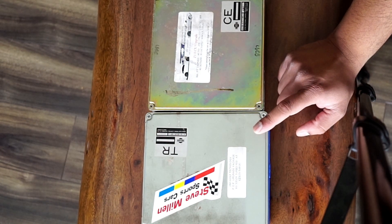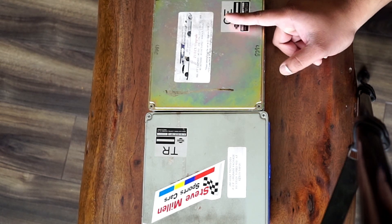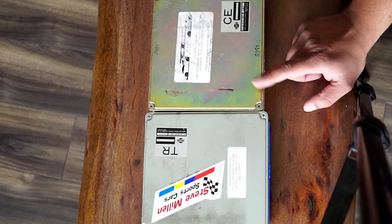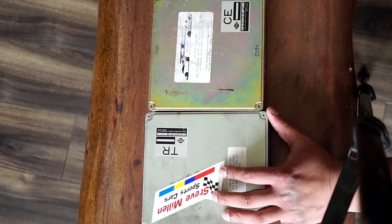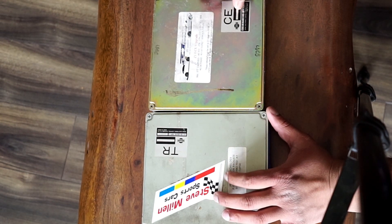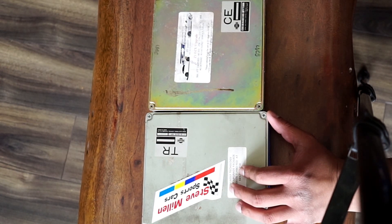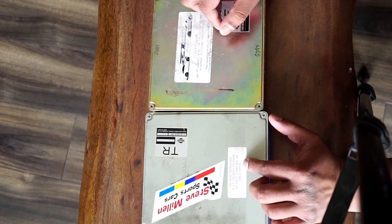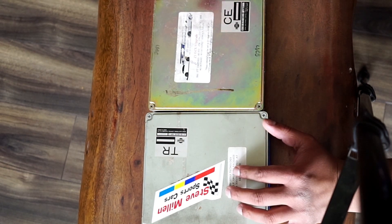Both of them are for the twin turbo POP upgrade. This one has the 615cc injectors and both of them are tuned for 93 octane. Another thing I noticed — it's probably just the manufacturing code — the serial number on the Z1 Motorsports is 307, while the Jim Wulff is 3121, and to me that means the Z1 is an older unit.